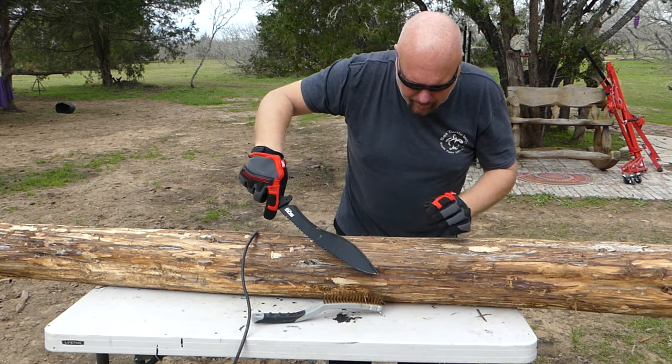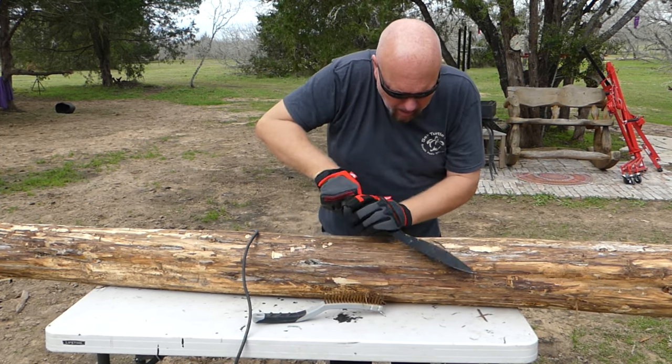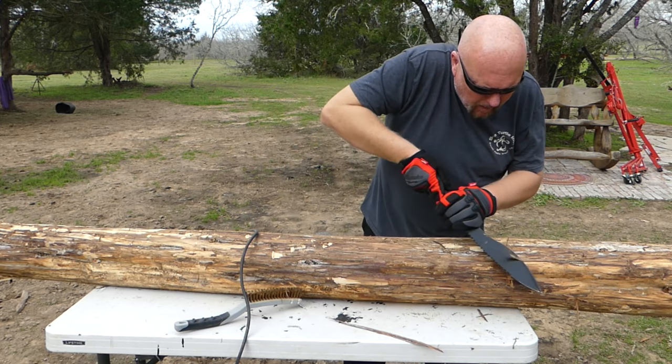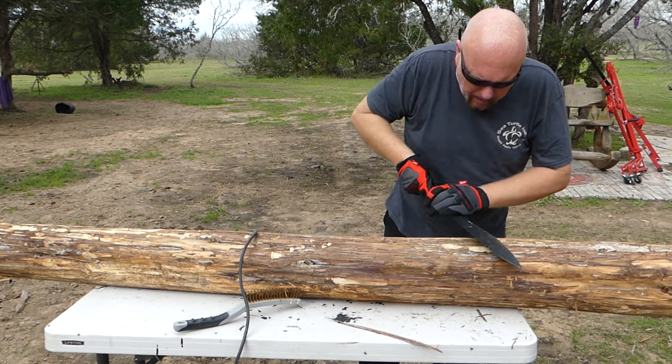Where I last left off on it was stripping the bark off like this, which takes a little while.